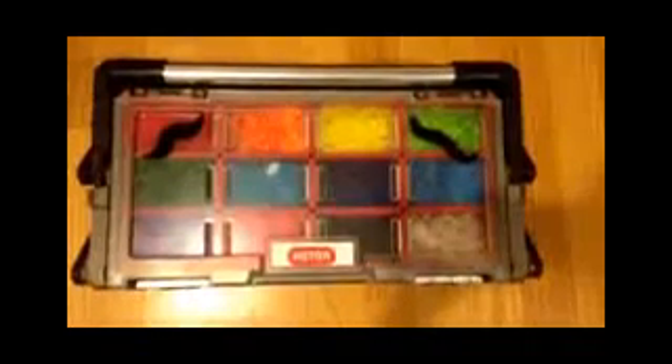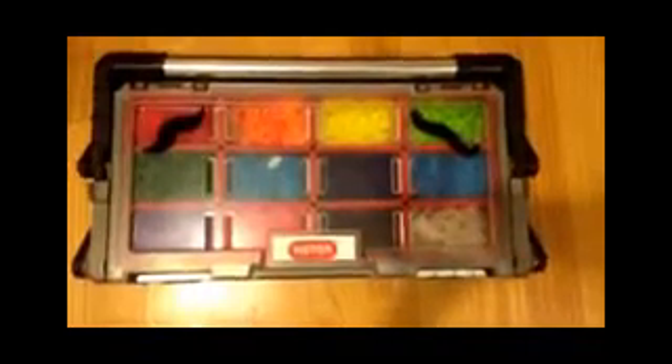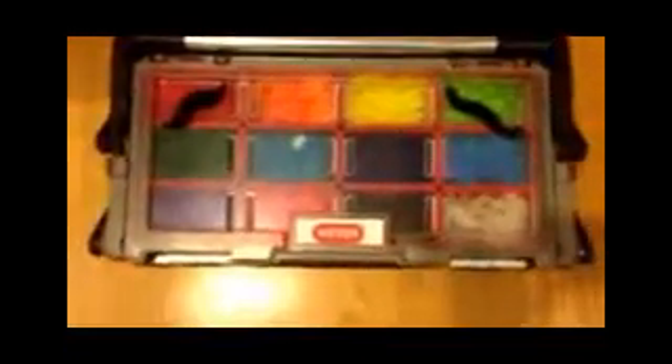Hi guys! This is Lola with Rainbow Loom, and this is my Rainbow Loom organizer. It's like a toolbox almost. It's pretty cool.